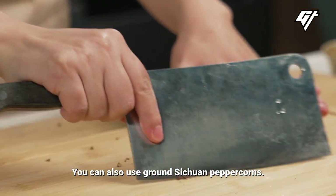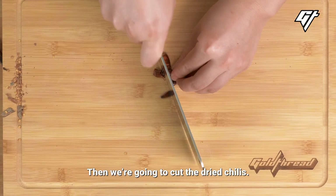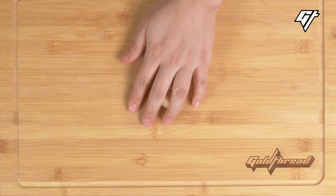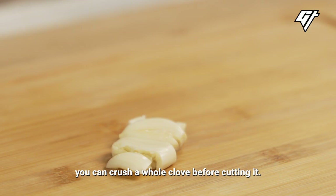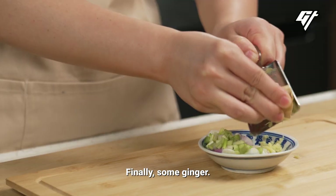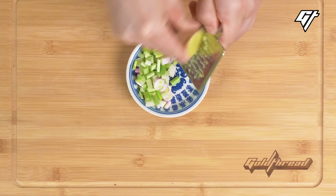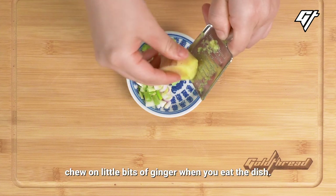You can also use ground Sichuan peppercorns. Then we're going to cut the dried chilies — you can remove the seeds or keep them to make the dish extra spicy. Slice some garlic; if you want a strong garlic flavor, you can crush a whole clove before cutting it. Finally, some ginger. We love to use a grater because it gives a fine paste with lots of juice, so you won't accidentally chew on little bits of ginger when you eat the dish.